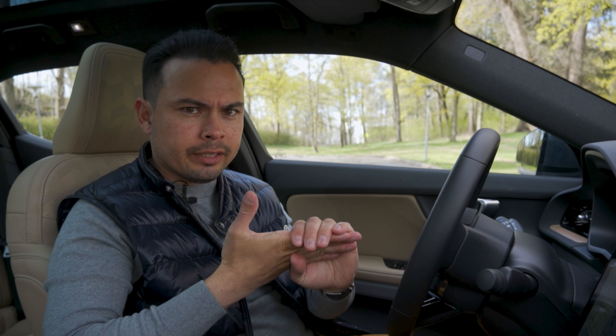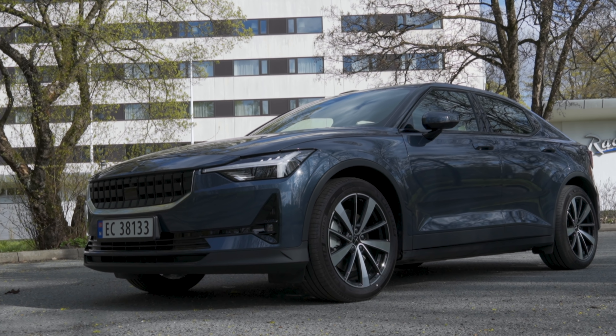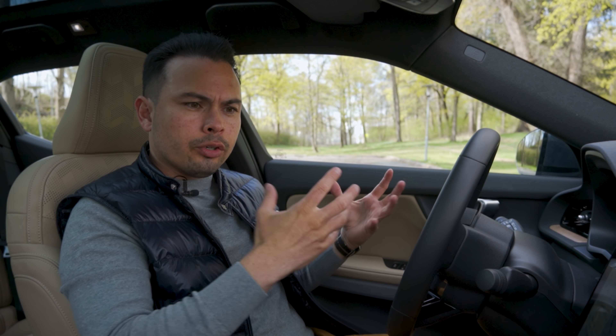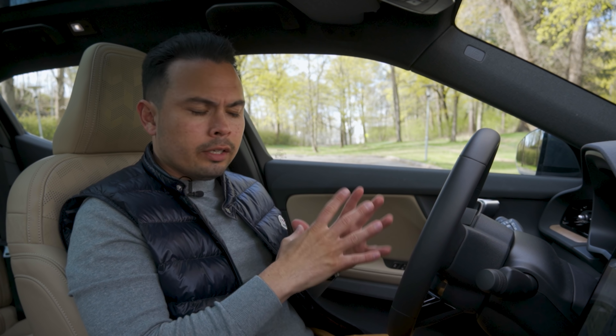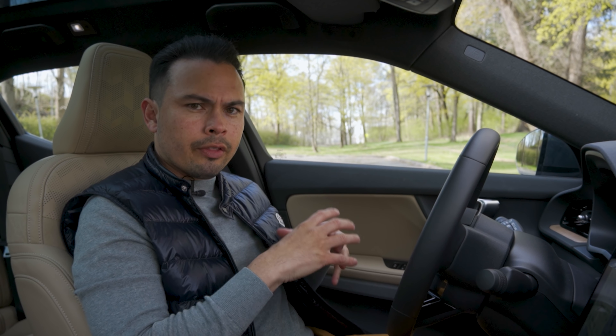So that kind of makes sense from a production perspective, an assembly perspective, probably from an engineering and cost perspective, and also a lot less R&D to do it that way. So that is the practical part of building this car.